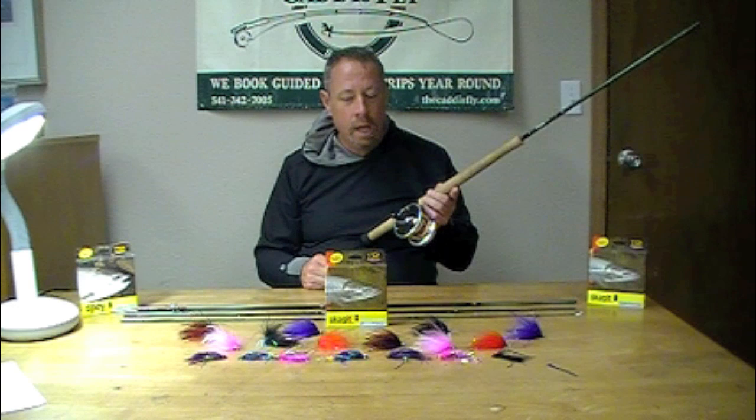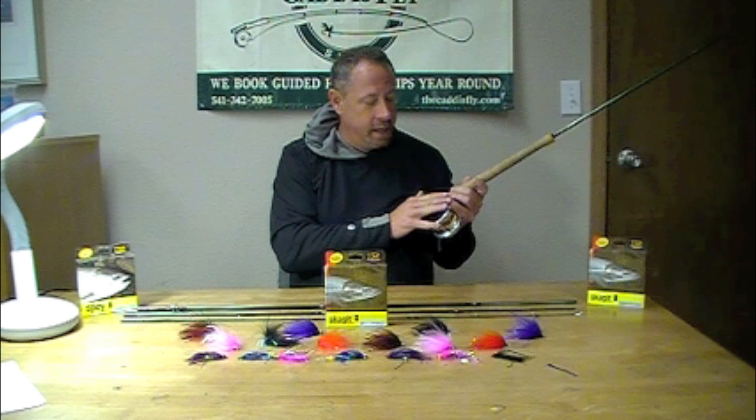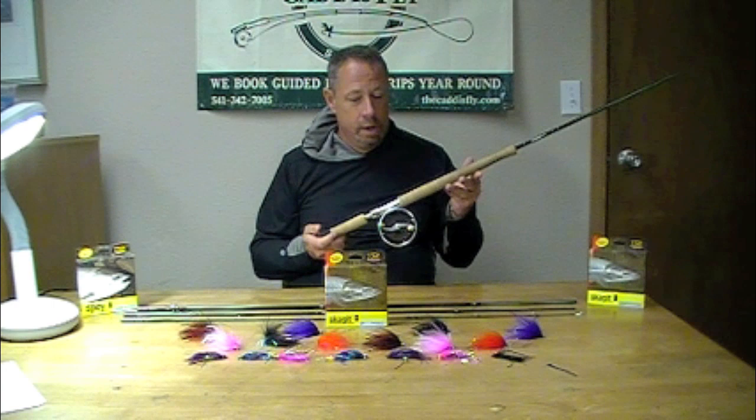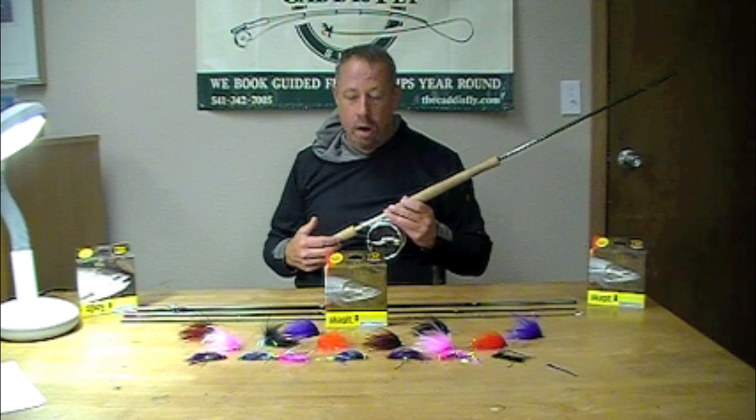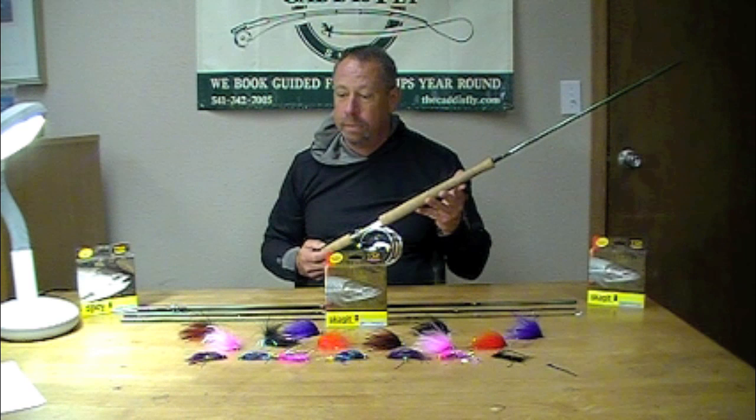By having that smaller rod, an angler can set up two different lines in conjunction with, say, a 7 — having a sink tip setup on the 7 and a Scandi floating setup, or maybe a Scandi with an intermediate here. Versatility is key this time of year, and fly selection plays into these rods. Despite its small nature as a 5, this rod will throw a gamut of larger flies rather easily, as the VXP action is powerful in nature.